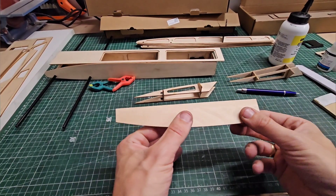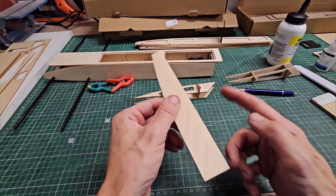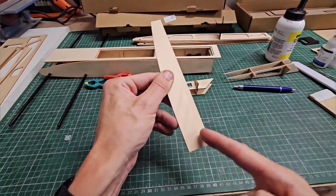This is the bottom piece of the sponson, and of course this also needs to be narrowed by the same 10 millimeters from a straight edge. So we're going to make a line and then cut it.